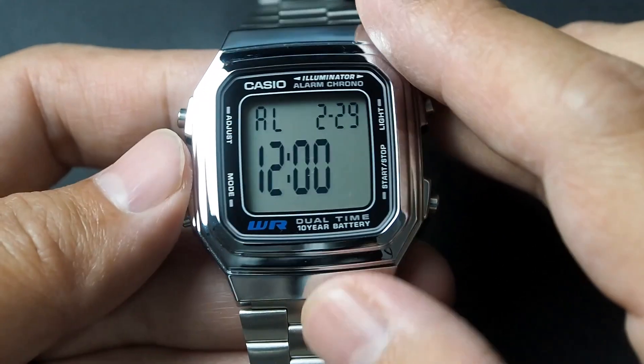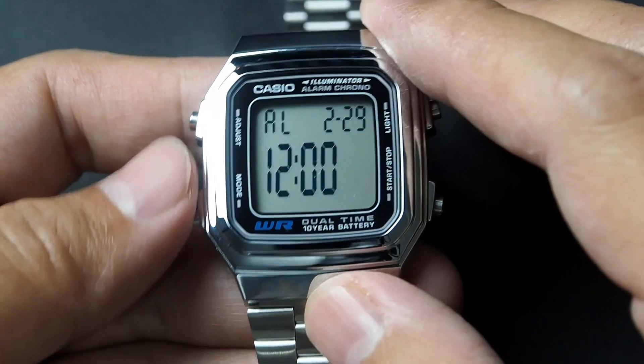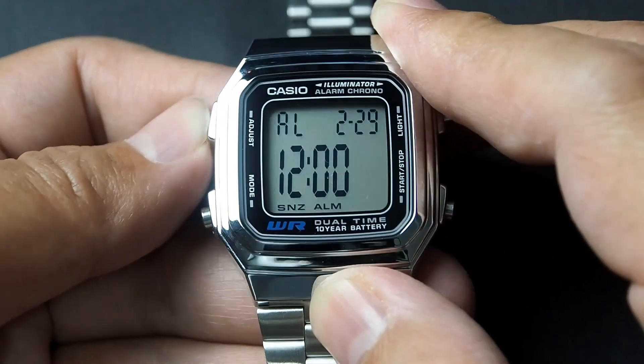One thing to note is that the lower part of the display can feel a bit empty, unless you activate an alarm, alarm with snooze, or hourly signal.